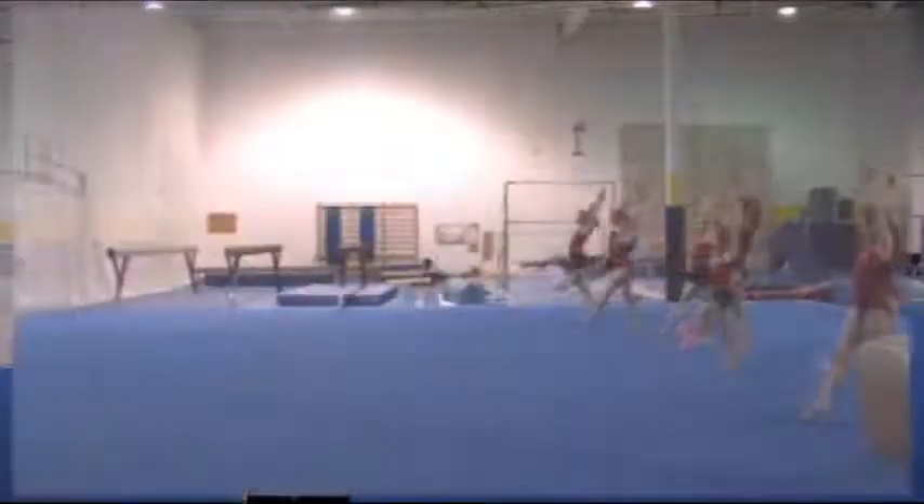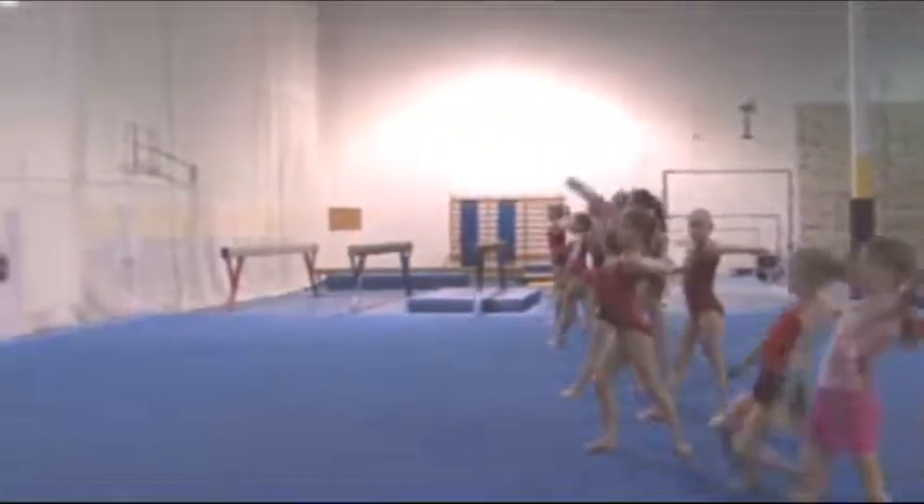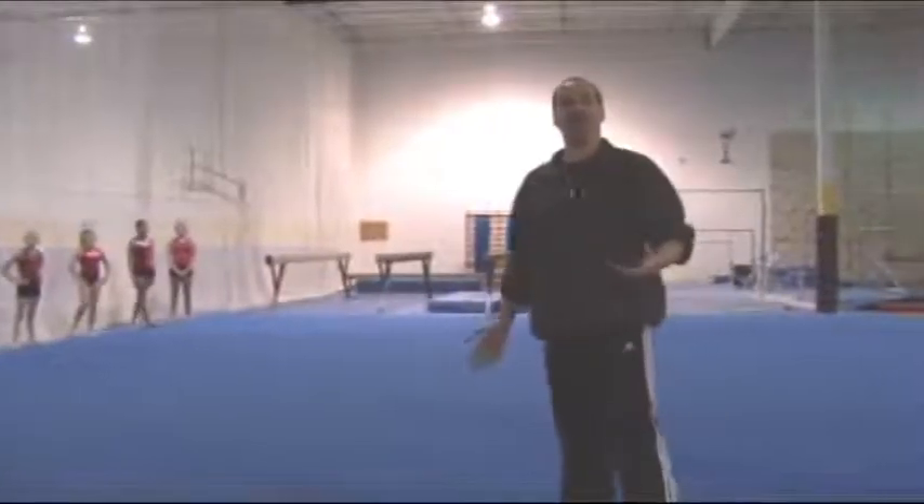The next drill we do while they're learning this — I just have the girls do five of these a day, good or bad, they move on so we don't stay on this skill forever. We do one arm at a time, practicing swinging the arm through the bottom. At this point they're ready to go on and learn the whole skill.